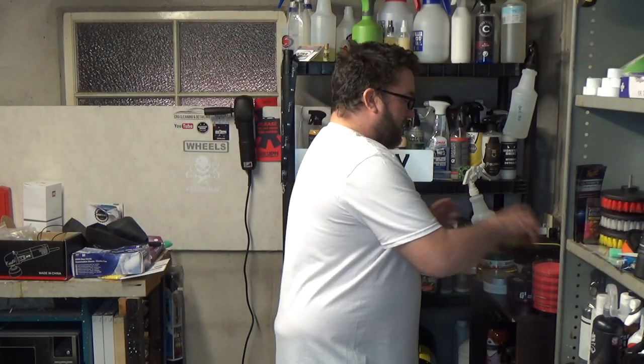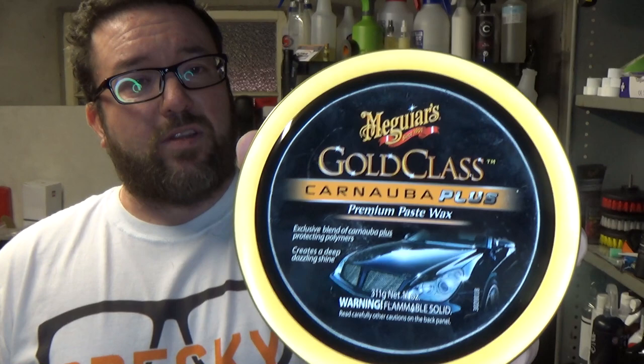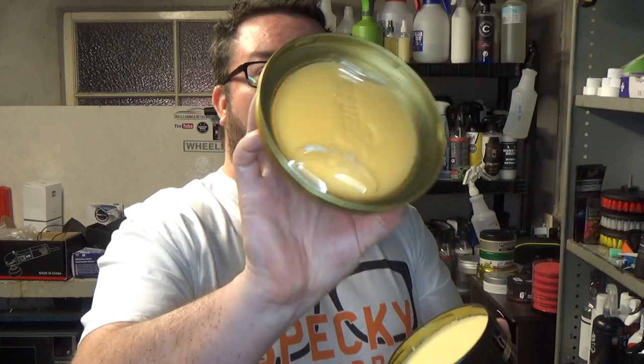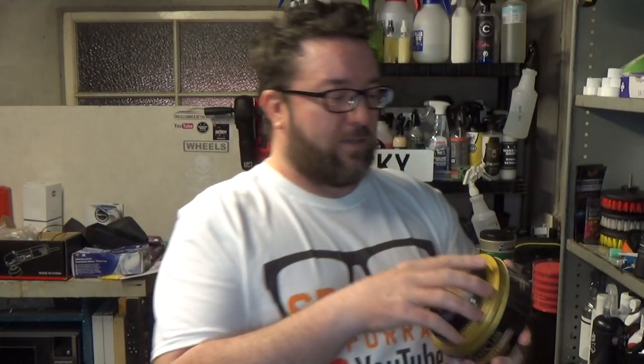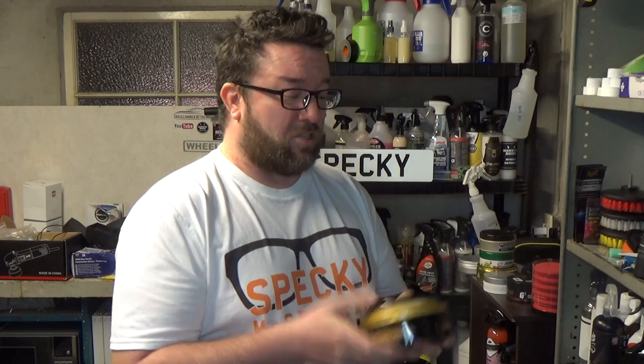Next up is Meguiar's Gold Class Carnauba Plus Wax. Like the Bilt Hamber, it's a blend of carnauba and protecting polymers. The nice thing about this one is it's a very big tin. It cost me just under £20 — about £19 something. The tin includes an applicator inside, which I'm not using today. The wax had become cracked before I bought it. But you get a lot of wax — 311 grams — in this pot. That's a good size for £20.